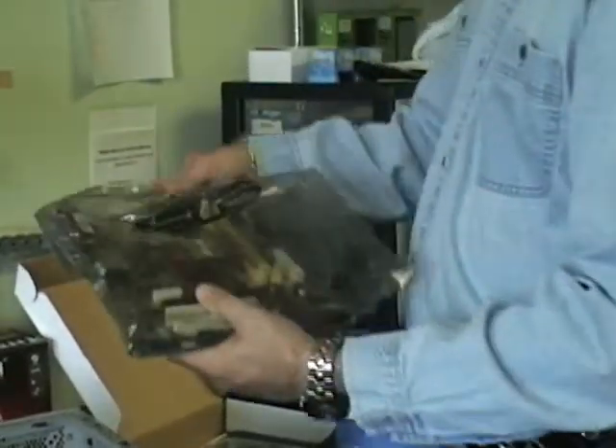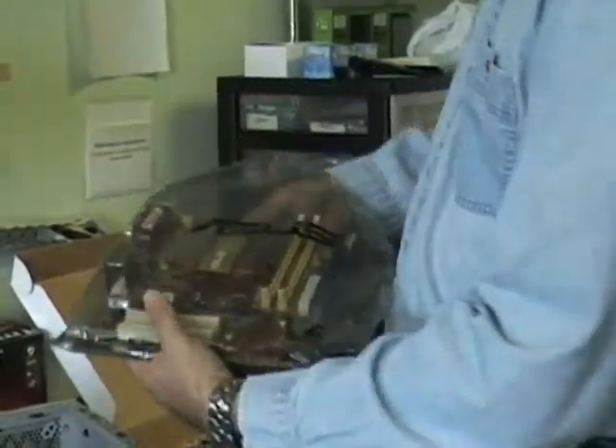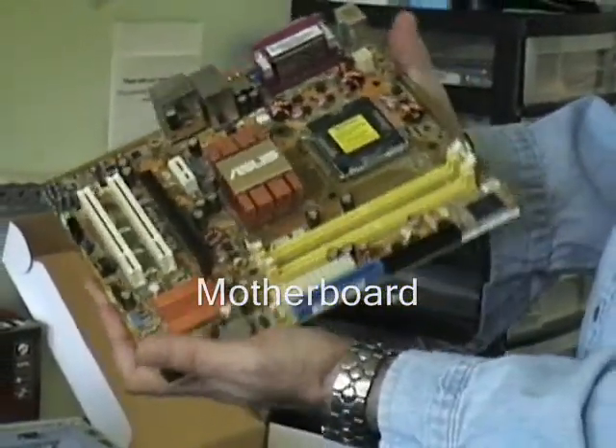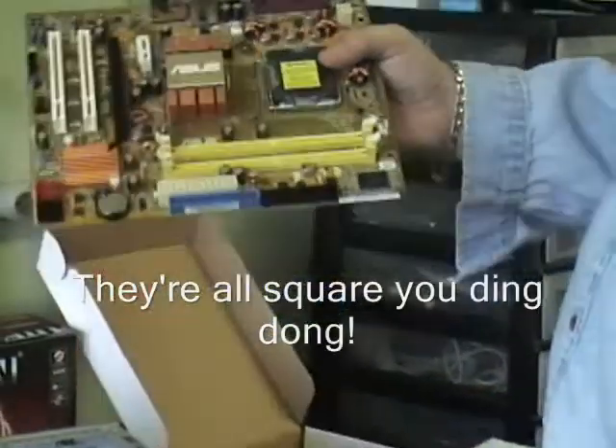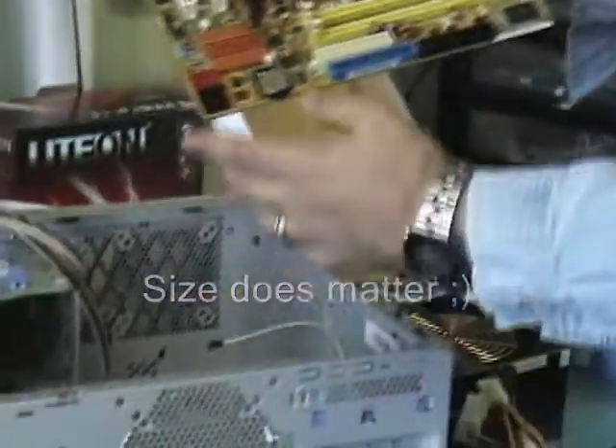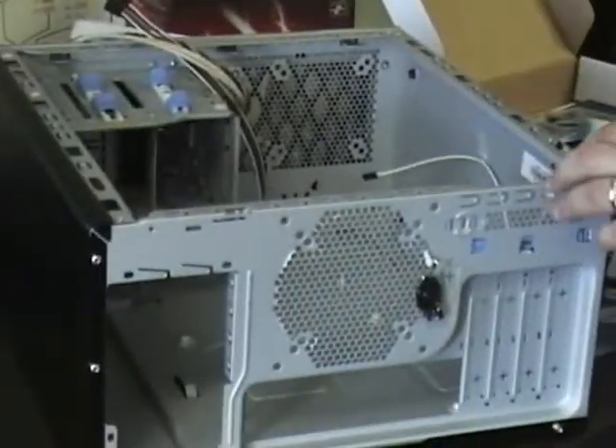Of course you've got the motherboard itself, which I still have in the shrink wrap. They come in all kinds of colors and sizes — maybe not shapes, but the sizes will make a difference. This is a mini case and this is a mini board. If you're going to use a small case, you need to make sure you get a small board that can fit in the case, otherwise it simply won't fit. So you've got to make sure you get the right size.